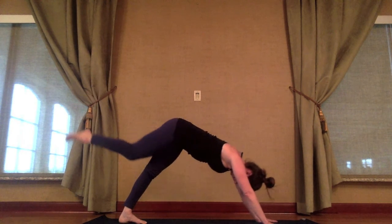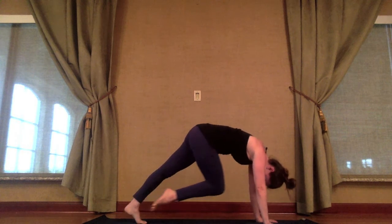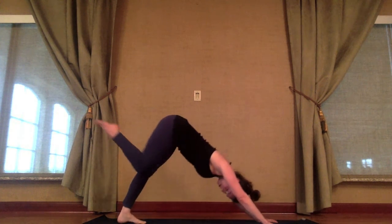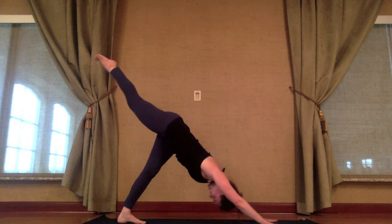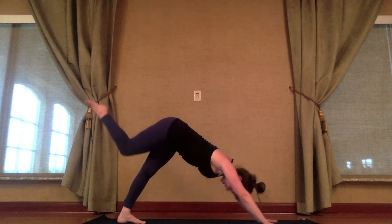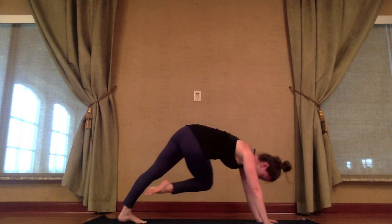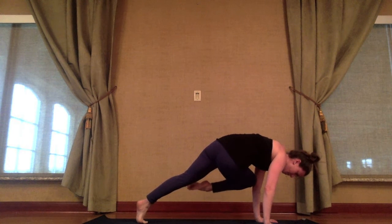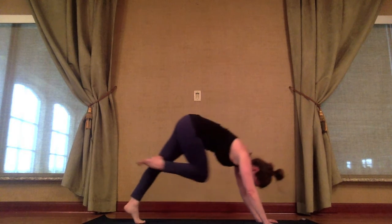Exhale, round the spine. Come forward to plank — right knee to nose. Inhale, press it back. Exhale, forward to plank — right knee to left elbow. Knee to opposite elbow, you're moving into plank. Maybe it touches. Keep the foot away from the floor. Inhale, press it back.